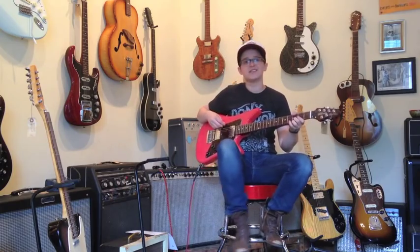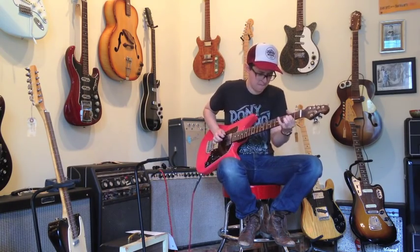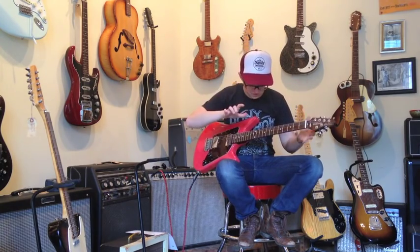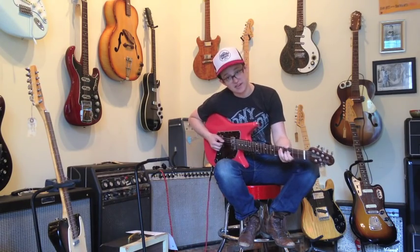Here in this position, it's a very snappy, treble-y kind of sound — good for your chicken pickin' licks. In this position, it just is a smush. This sound reminds me of pancakes. I love pancakes.